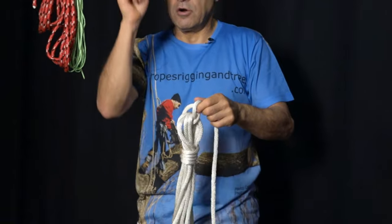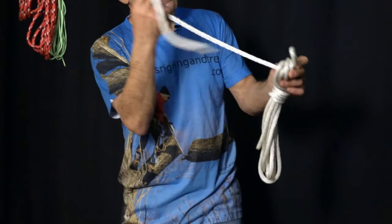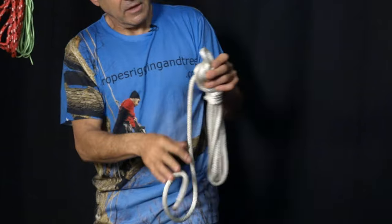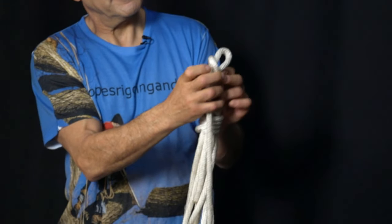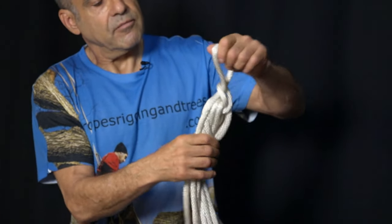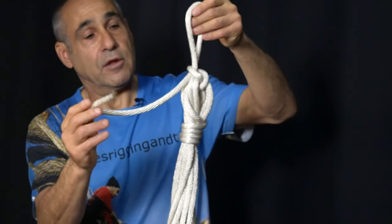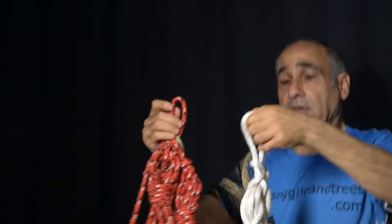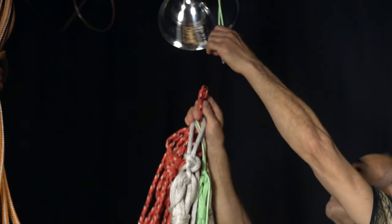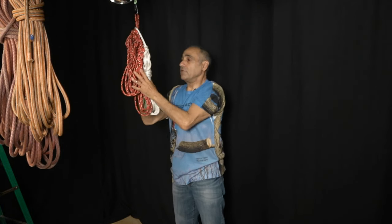If you want to make a hook so you could hang it up, instead of finishing up by going through, just make a loop right here and put that into that loop. Pull that tight to lock it up and then one more half hitch. And you've got a nice place to hang up your rope — you could hang all your ropes from the same spot and they're always ready to go for your next project. Please become a subscriber to my YouTube channel, Ropes, Rigging and Trees, and I'll let you know when the next instructional video becomes available.